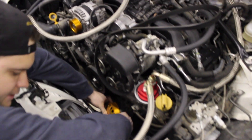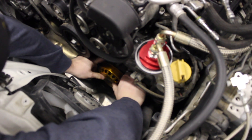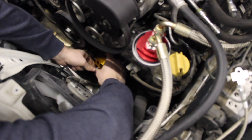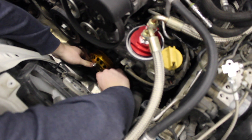It's got this lip on here that it'll set on. I'm going to line that up — just a matter of lining those holes up. If you get one of the bolts started, it's kind of easy to line the rest up at that point.